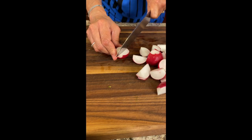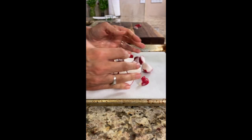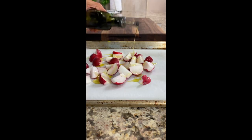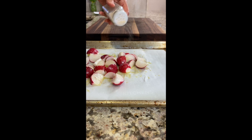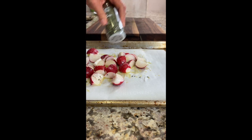Place these on a parchment paper-covered baking sheet and drizzle with olive oil, tossing to coat. Season with some salt, garlic powder, dried basil, dried parsley, and some pepper.